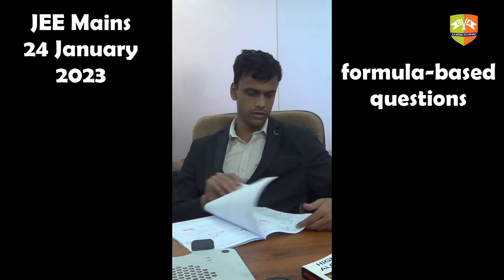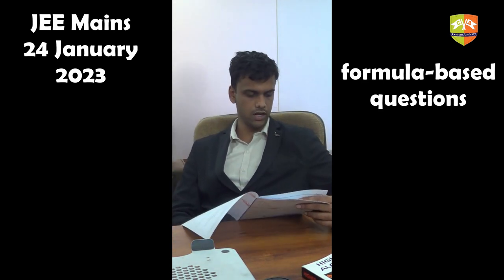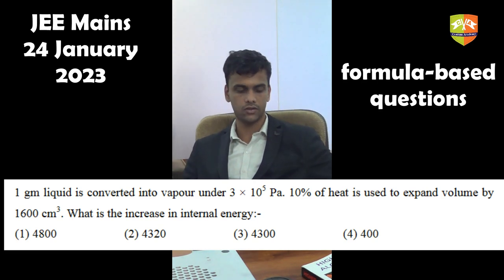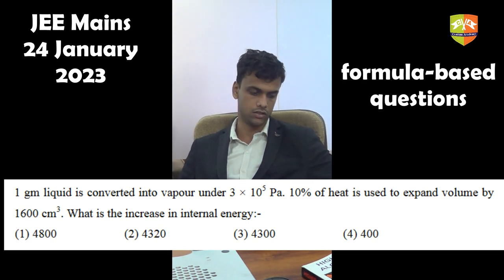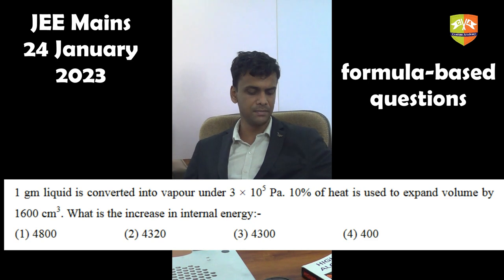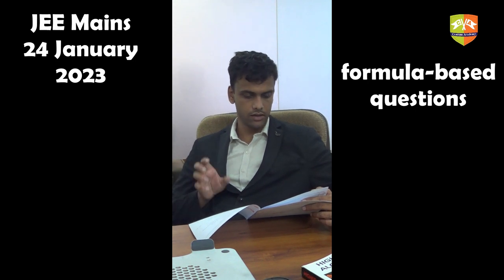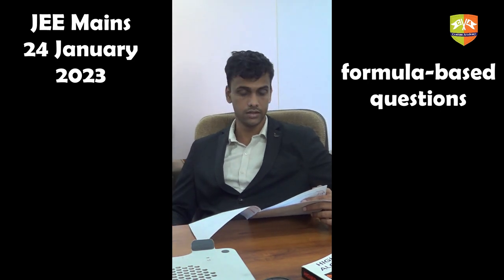There are three or four questions that actually require you to think. One of these is a thermodynamics question: when one gram of liquid is converted into vapour against a given external pressure, 10% of the heat is used to expand the volume by a given amount, and you are asked for the increase in internal energy. This tests your understanding of the first law of thermodynamics during a phase change. The work done by the system is 10% of the total heat intake, which means 90% of the heat intake goes into increasing the internal energy.